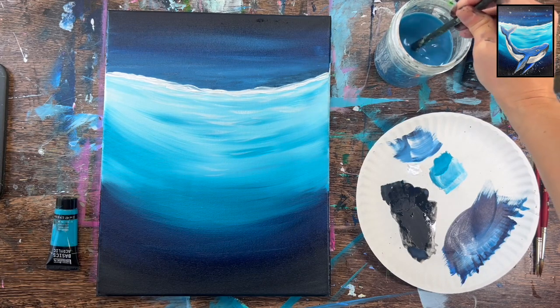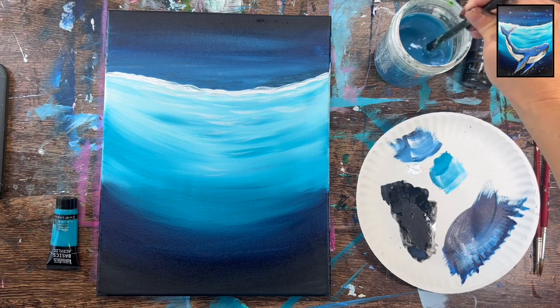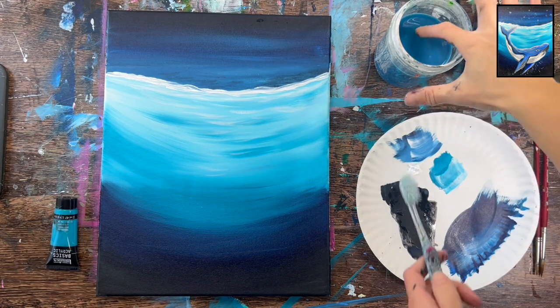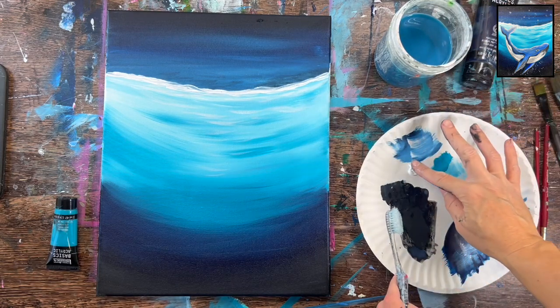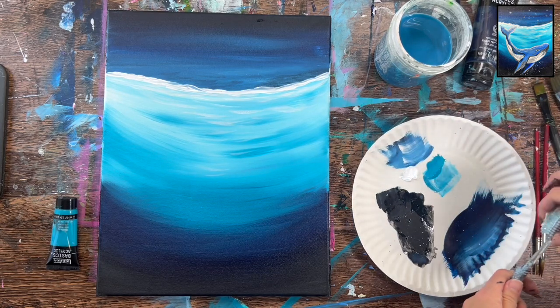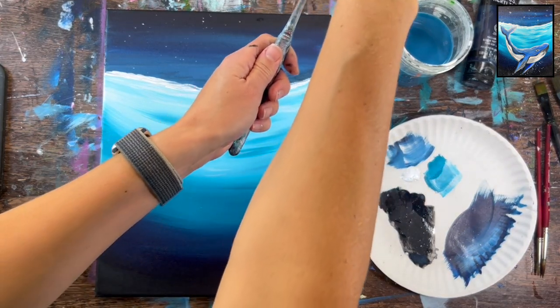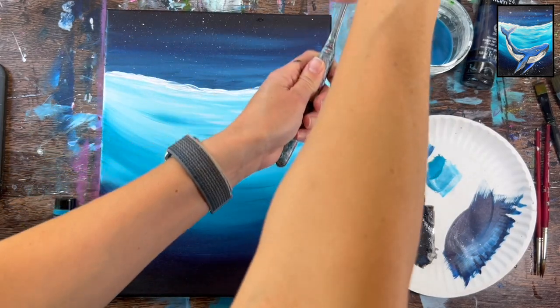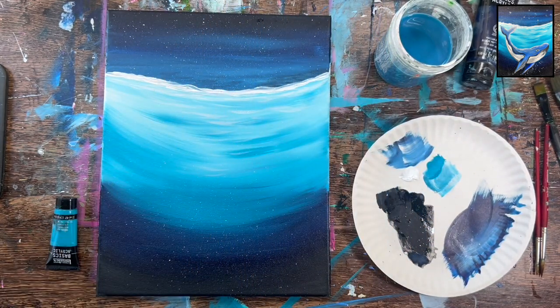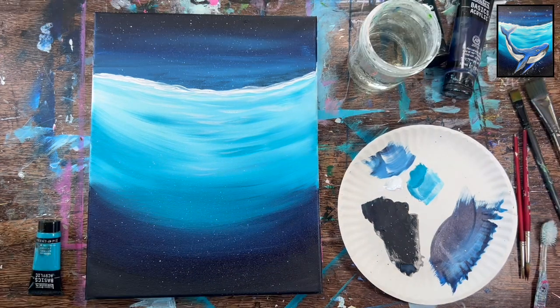Next use the toothbrush to splatter paint and create stars in the sky — it's okay if some splatters land in the water area too. Use an old toothbrush, apply a little water with your finger and a little white paint. You want a consistency that's not dripping but not too thick either — find a nice balance and test it on a different surface first. When you get fine little splatters that aren't dripping, go over the whole painting. Stars won't show up in the light water area but will show up in the dark areas.